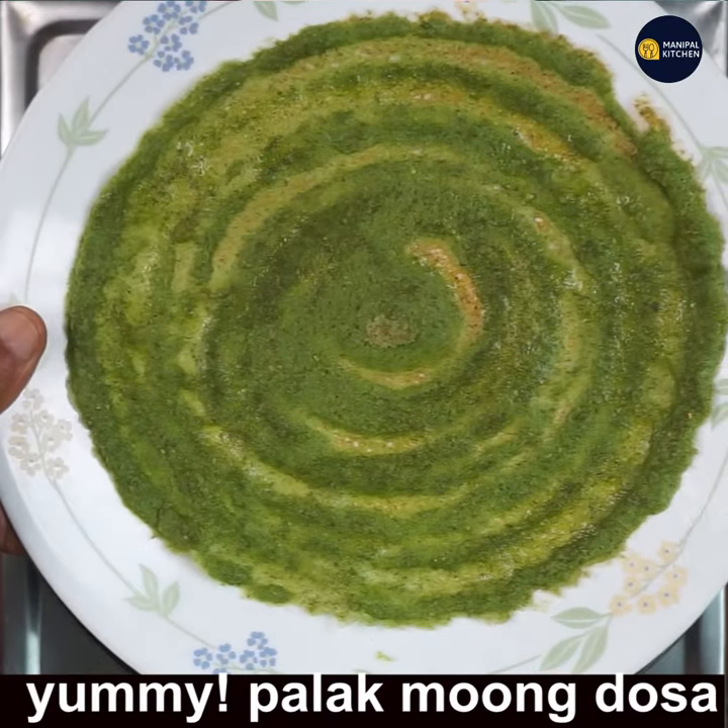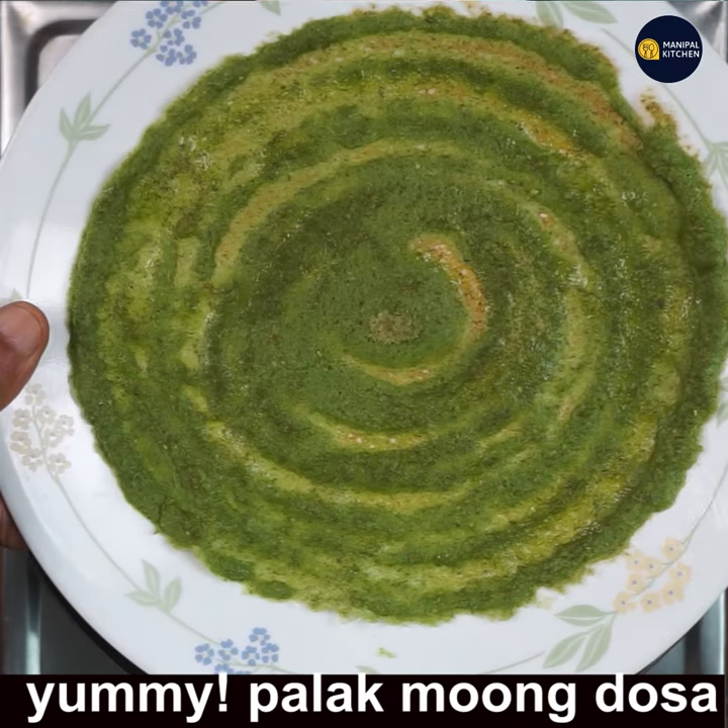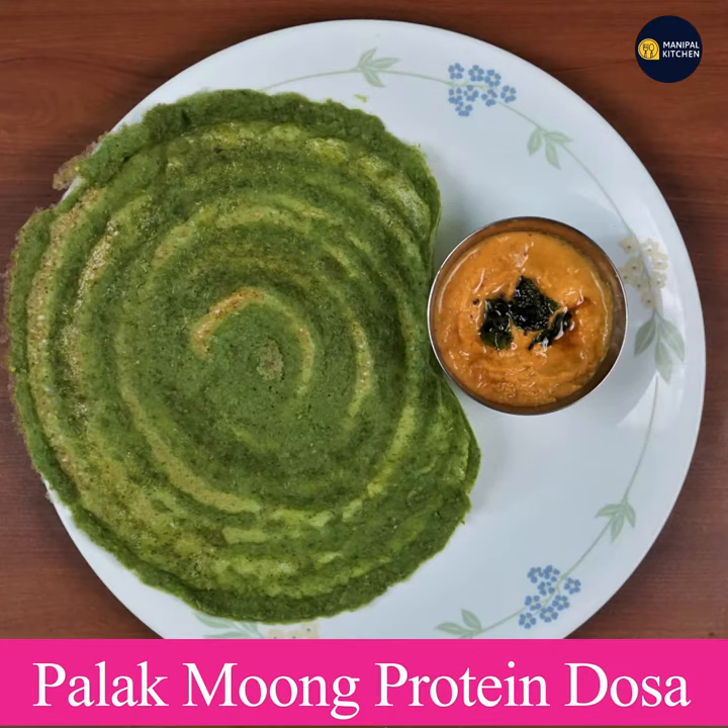Yummy Palak Moong Bean Dosa is ready to relish with any chutney of your choice. I have served it here with pink chutney. Please subscribe to my channel for new recipes — bye for now!